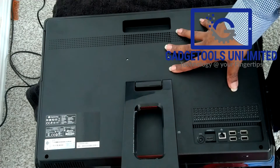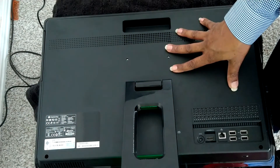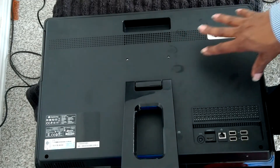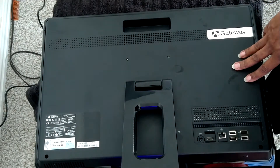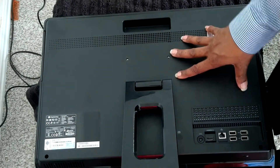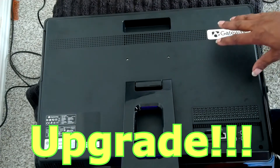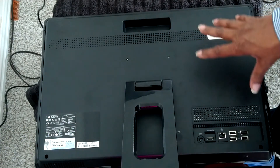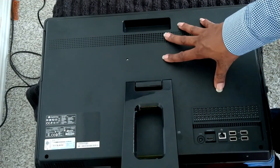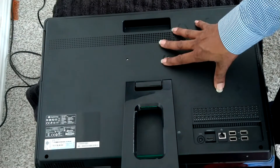What we have here is a Gateway ZX-6971 all-in-one desktop computer. This is a client computer. It's an oldie, but as far as my client is concerned, still a goodie. And so we want it to live up to that feeling that the client has, so let's make sure it's a goodie.